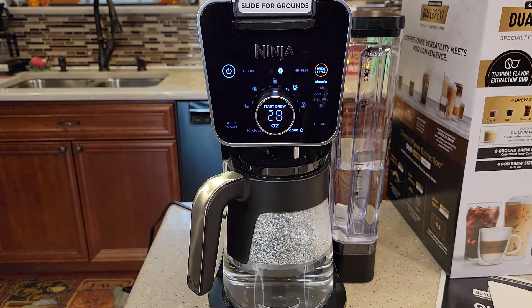Your coffee maker is ready to go make some coffee. Check out my next video where I'm going to actually make coffee using a K-cup, do the specialty brew, and do an over-ice brew. Thanks everybody for watching.